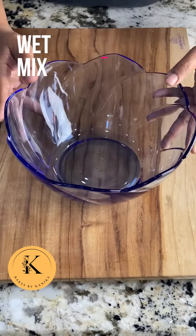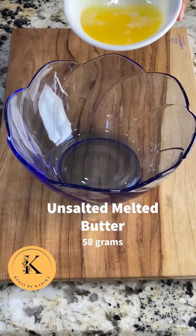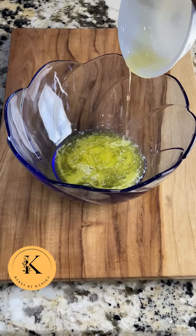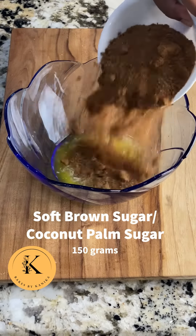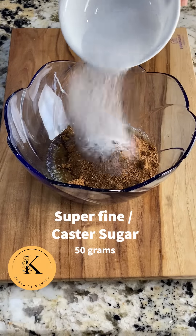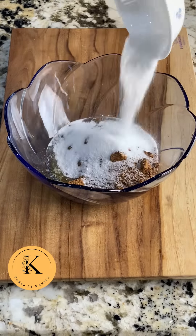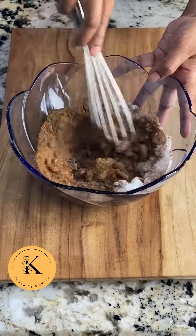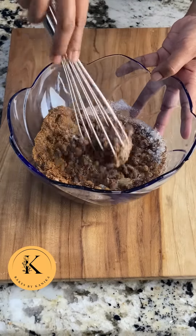In a separate bowl we will now make the wet mix. We will take melted butter. I have taken coconut palm sugar here — you can take soft brown sugar — and then we will add white sugar and mix the sugar and butter properly. Keep in mind it will not beat like normal sugar because the quantity of butter is less, so we will just get a bread crumb kind of consistency.